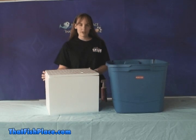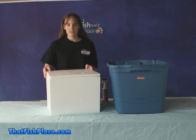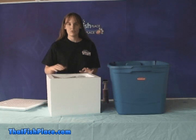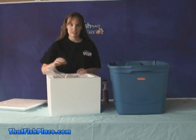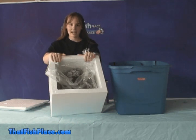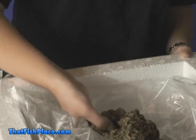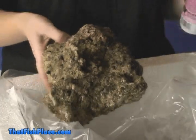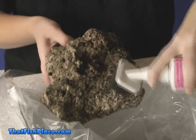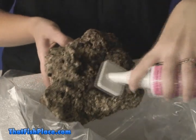Once your water is at the proper temperature and salinity, the next step is to add the live rock. When you get your live rock, it's going to be packaged, covered in damp newspaper. This is to keep all the nitrifying bacteria alive on the rock. So what you want to do is remove the newspaper before adding it into the water. You want to use your toothbrush or soft scrub brush to gently scrub some of the dead organic matter off the rock. You want to make sure not to scrub too tough, otherwise you're going to damage the rock or the items still living on there.